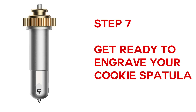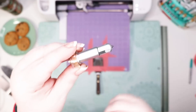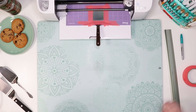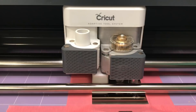Step seven: get ready to engrave your cookie spatula. Turn on your Cricut Maker, move the star wheels all the way to the right side of the roller, load your mat, and follow the prompts, choosing Stainless Steel as your material setting. Make sure you've inserted your engraving tip. Step eight: when prompted, press the flashing Go button on your Cricut Maker to start the engraving process. Because it's going over the design three times for deeper engraving, it takes a little longer — for me it took about 10 minutes.